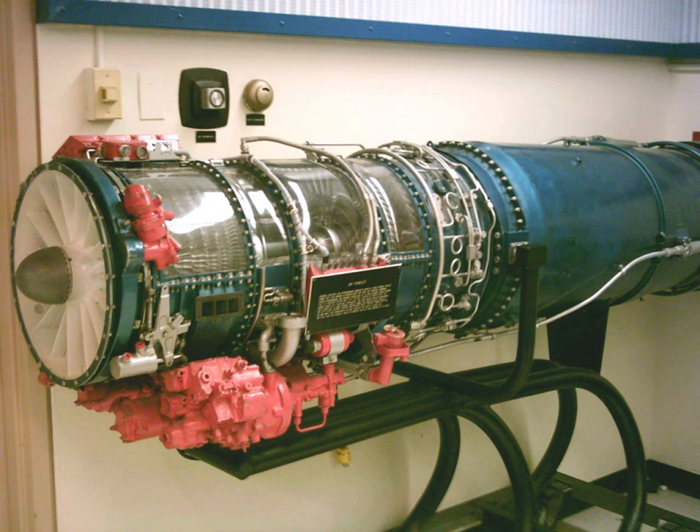The J85 was originally designed to power a large decoy missile, the McDonnell ADM-20 Quail. The Quail was designed to be released from a B-52 Stratofortress in flight and fly for long distances in formation with the launch aircraft, multiplying the number of targets facing the SA-2 surface-to-air missile operators on the ground.